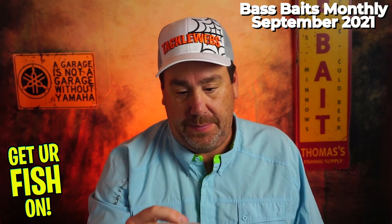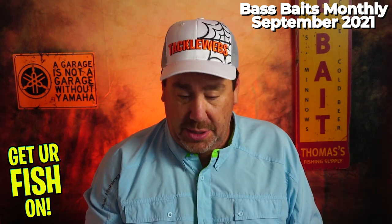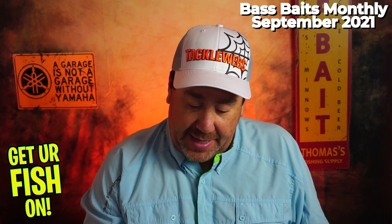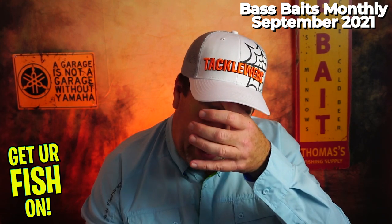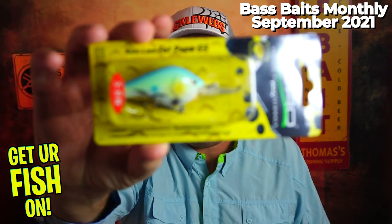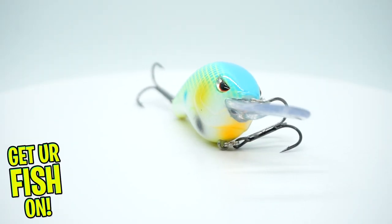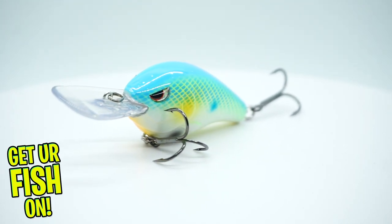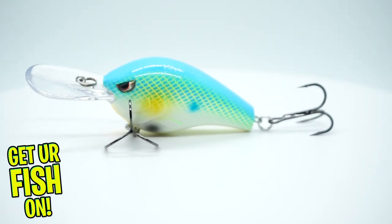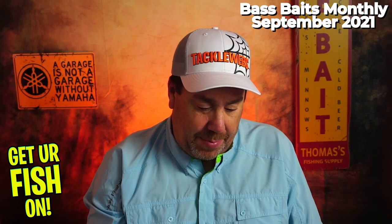They sent one more cast sticker — you know where that goes, garbage. Next, they sent a Spro Rust Lane Fat Papa 55 that looks like it dives 5 to 9 feet deep. Maybe a little bit too deep for us, but that's right in the range. It's 3/8ths of an ounce, 55 millimeters. Good looking color, though it's got a big bill on it.